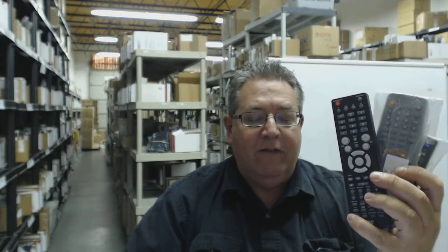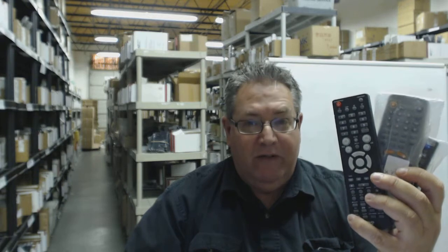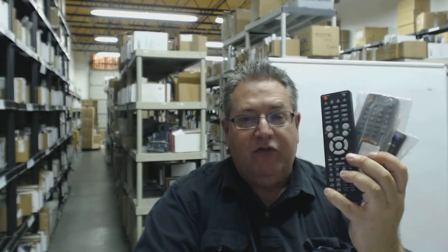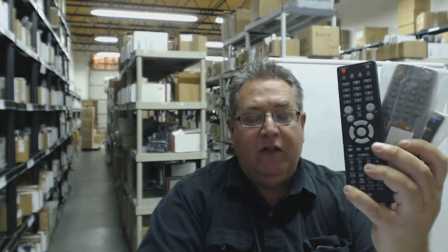Howdy folks, if you need your AudioVox DVD VCR or DVDR VCR remote control — a brand new original remote from the manufacturer — all you need to do is click on the link below this video, order your remote, and have it ship out right away to you.